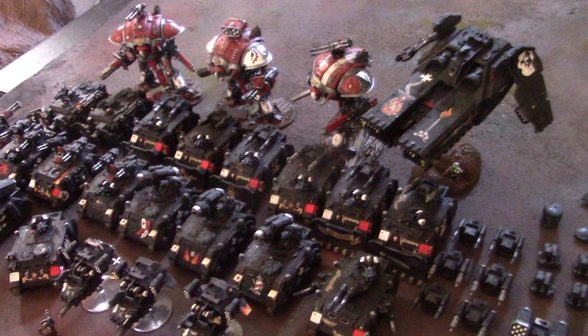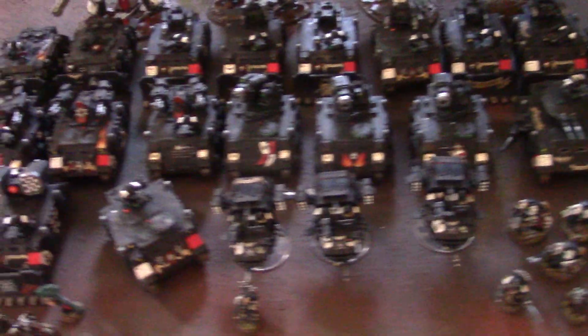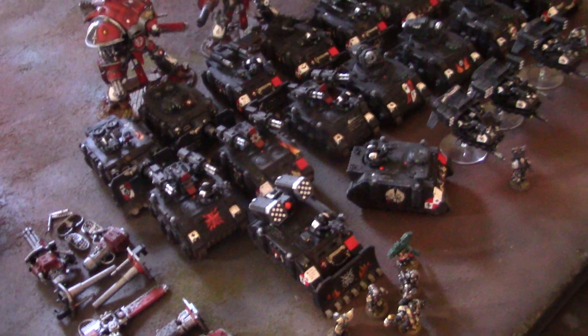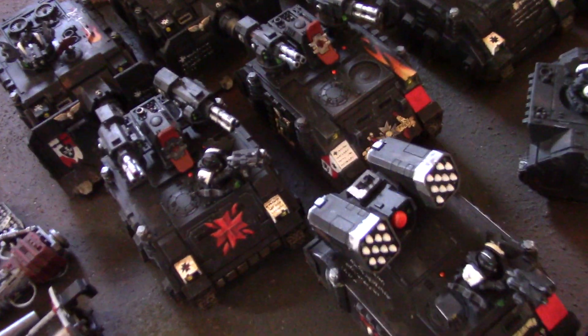Hey, hey, Blue Table fans! I have an extra special treat for you today. As you can tell, this is a Black Templars army. And this is like the third part of it, which is obviously the tanks.